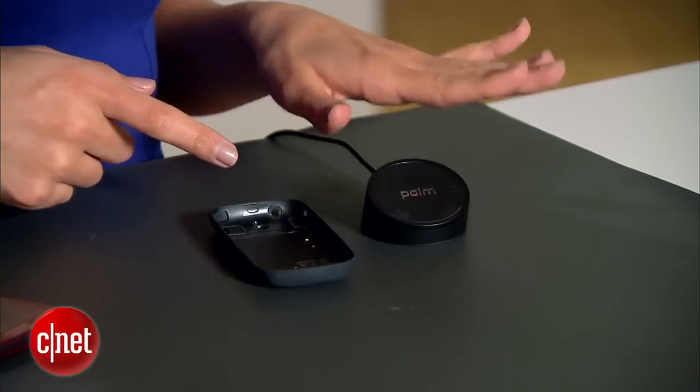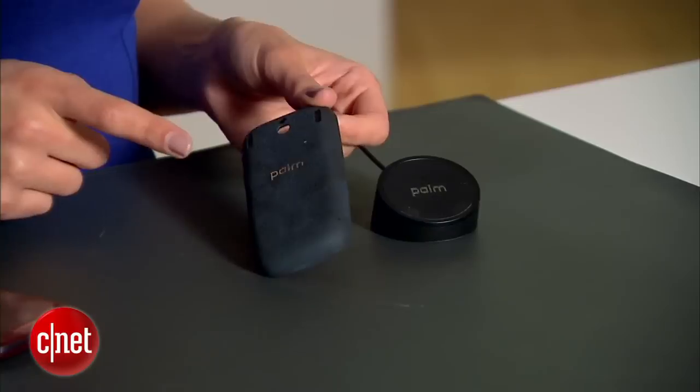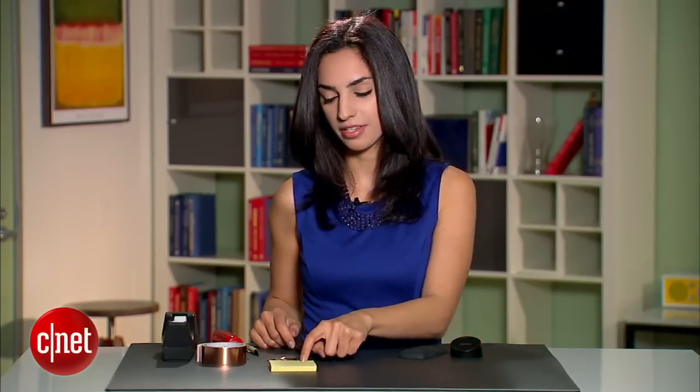Here's what you'll need to get started. You'll need the Palm Touchstone charger, the PalmPixi wireless charging case, some copper tape, scotch tape, sticky notes, and some sort of flat tool to pry off the parts from the case.